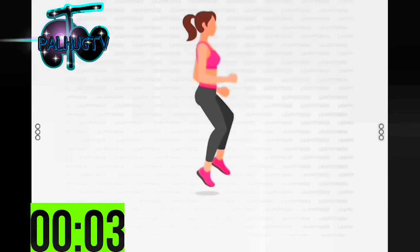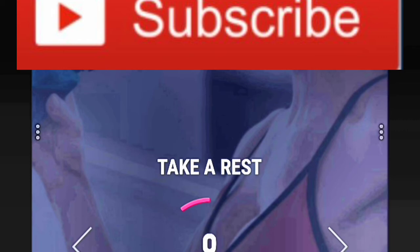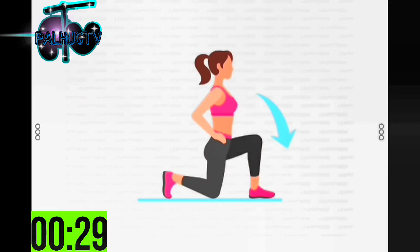3, 2, 1 — take a rest. Next: 30 seconds lunge. 3, 2, 1 — start 30 seconds lunge. Enlarge the distance between your feet if your knees are sore. Half the time.